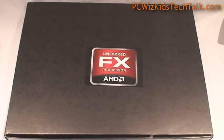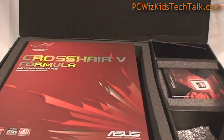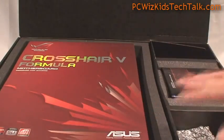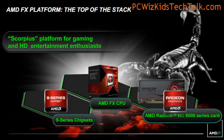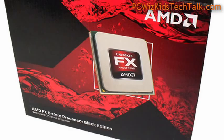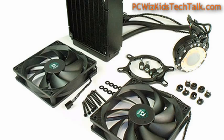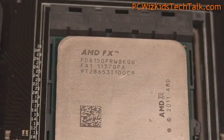We're going to take a look now at the kit here that I have on this unlocked FX processor. You can see here in the box I've got the CPU in this little tin here on the side, and then I've got the Crosshair 5 Formula from Asus as the motherboard. Throw in an HD 6000 series card, and you've got the Scorpius platform for gaming. That's the new platform that AMD has put together here. We'll do an overclocking video separately because I've got a water cooling kit here as well, which I'm going to be using.